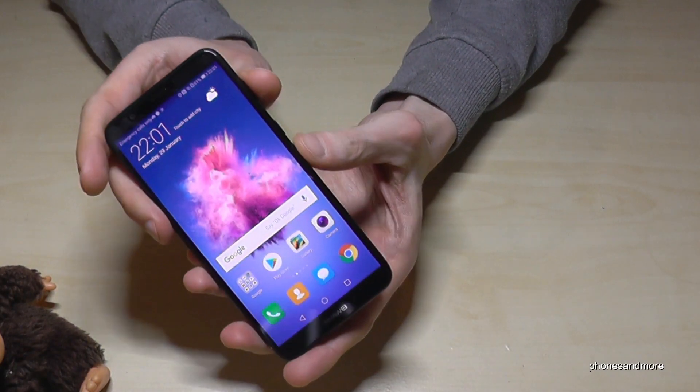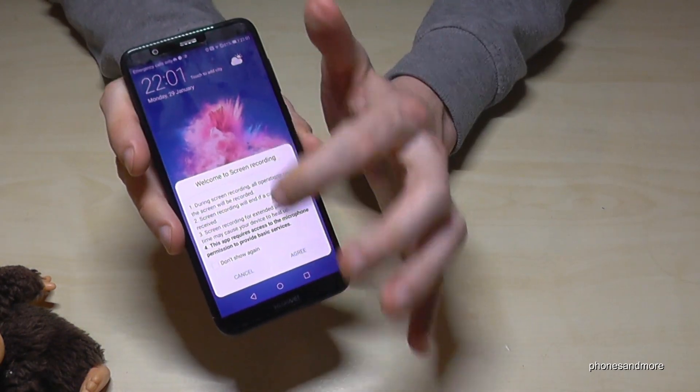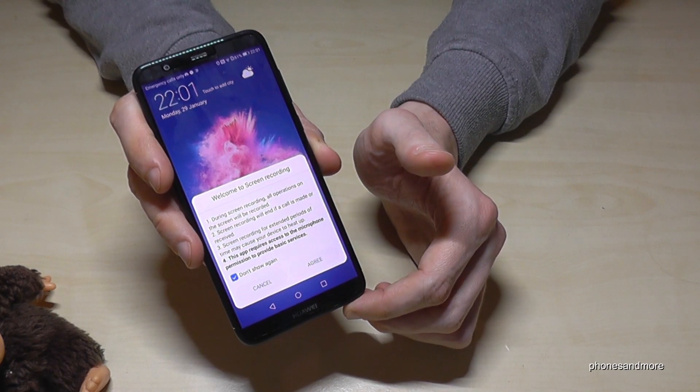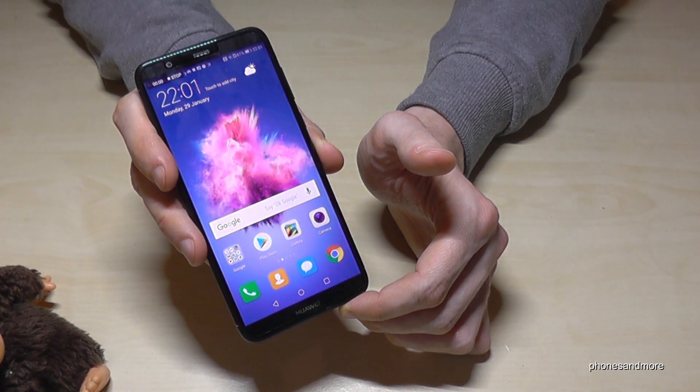Let me try another one. It will give you the countdown again. So welcome to screen recording — if you want, you can tap on Don't Show Again. Tap Agree and we will start again.